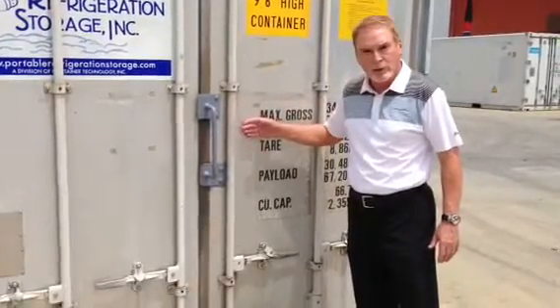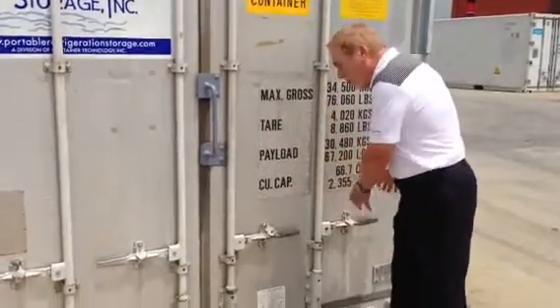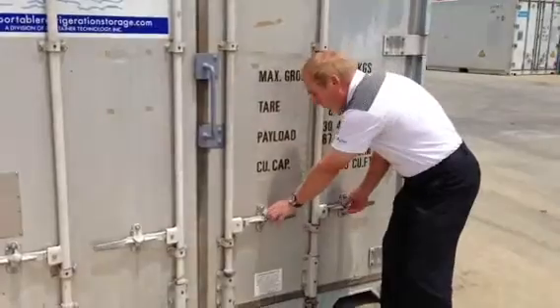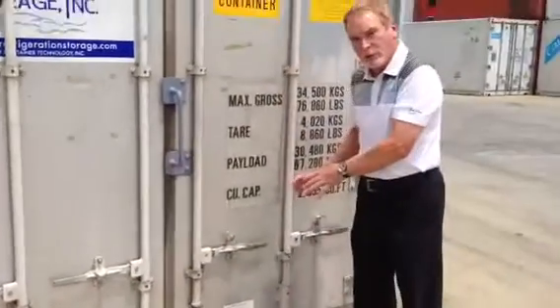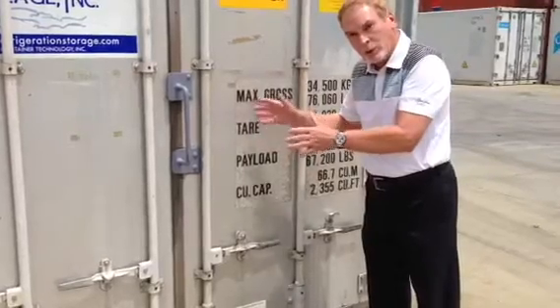These doors are four to five inches thick, unlike a regular trailer door. Although it looks like a trailer door and kind of opens like a trailer door as far as the hinges and the locks are concerned, the difference is that a vacuum seal is created with the temperature control inside.